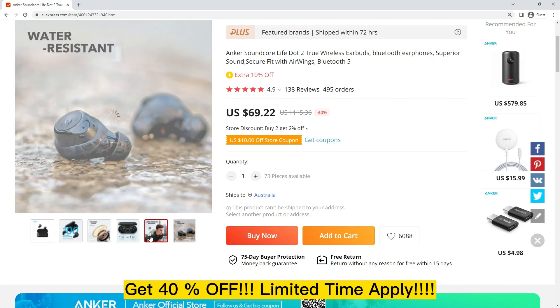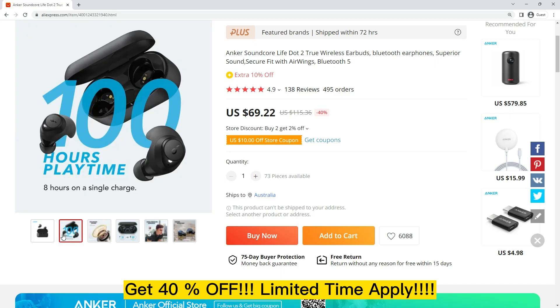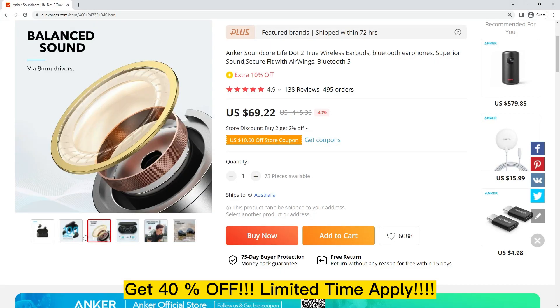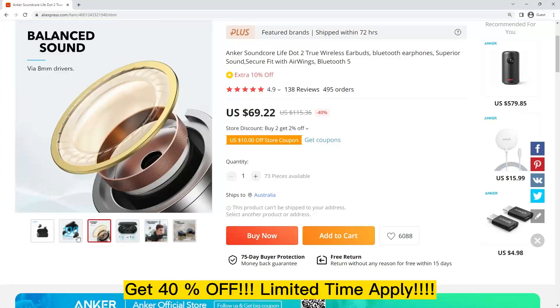Anker Soundcore Life.2 True Wireless Earbuds are a great option for anyone looking for a pair of comfortable and high-quality earbuds. They feature Bluetooth 5.0 connectivity, superior sound quality, and a secure fit with airwings, with a battery life of up to 100 hours with the charging case.